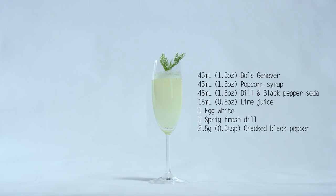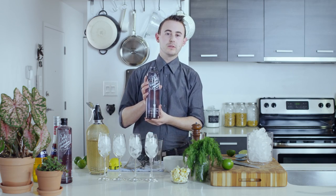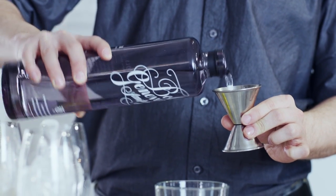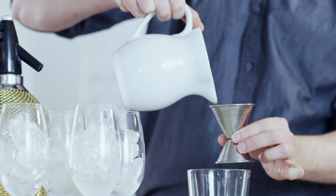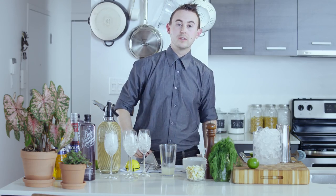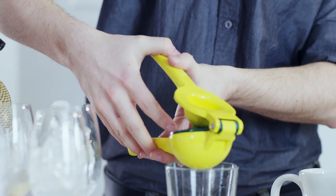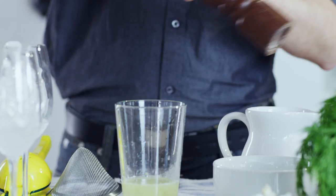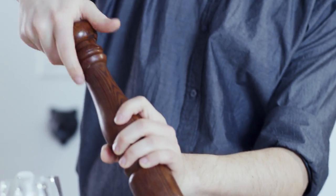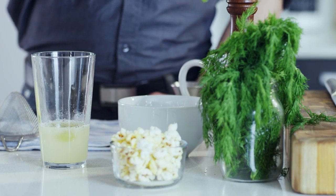The cocktail that I'm making today is called Afternoon Delight, starring the Bull's Jennifer, 45 ml of my homemade popcorn syrup, the white of one egg, a half ounce, 15 ml of fresh lime juice, a couple turns of black pepper, and a nice big sprig of fresh dill.